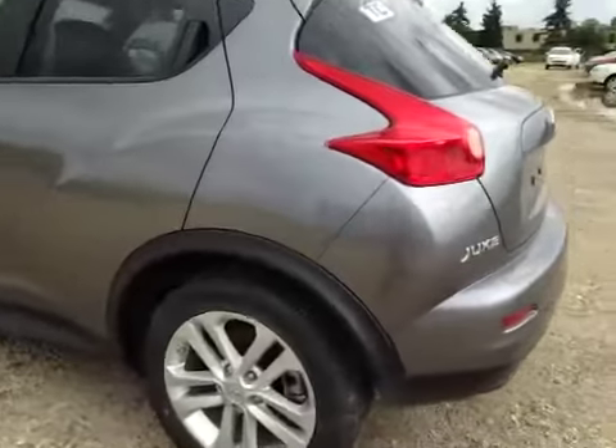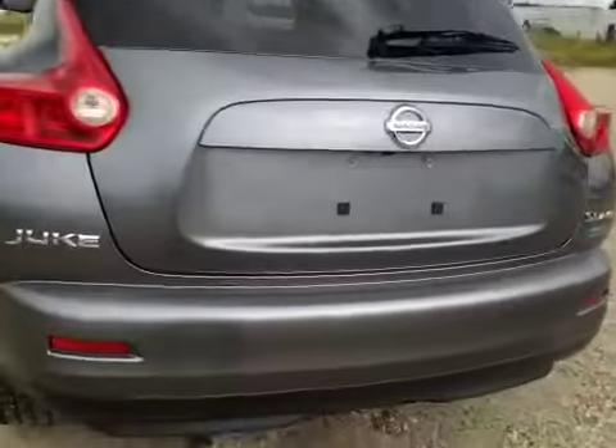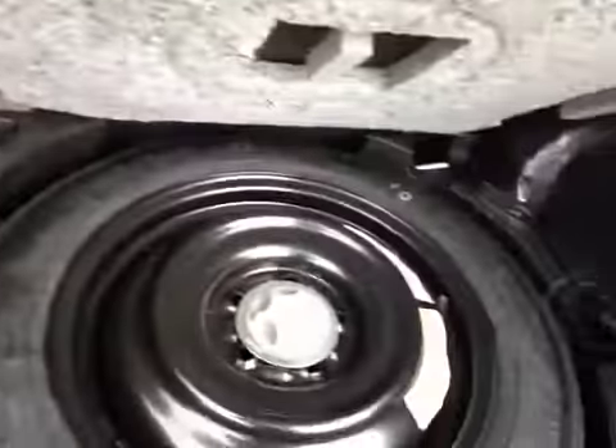In the back we have your 17-inch all-season alloy wheels. There's your backup camera. Decent sized cargo space, but if you do need more room these seats do fold down, and just underneath you have your compact spare tire and jack.